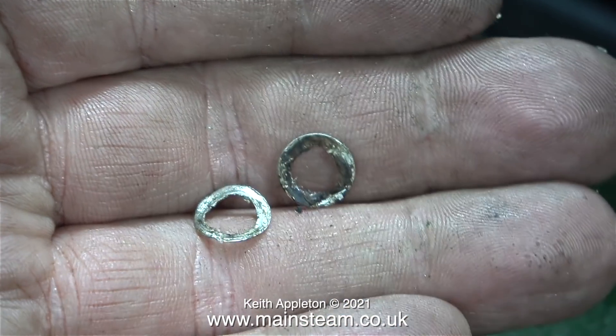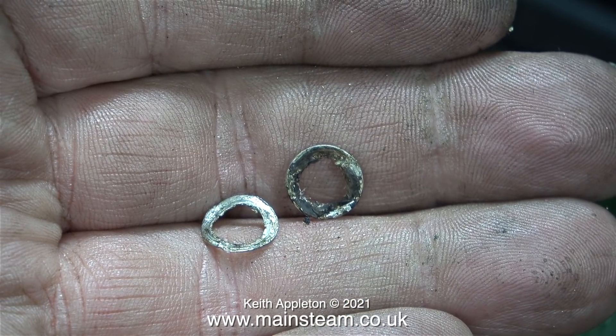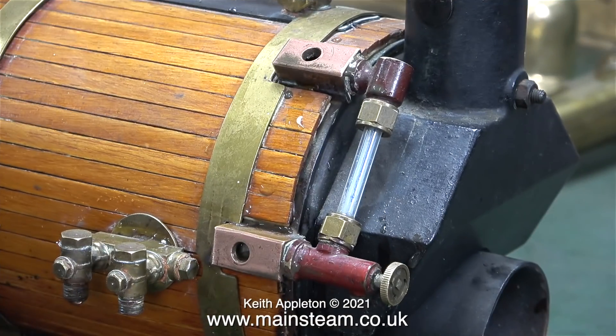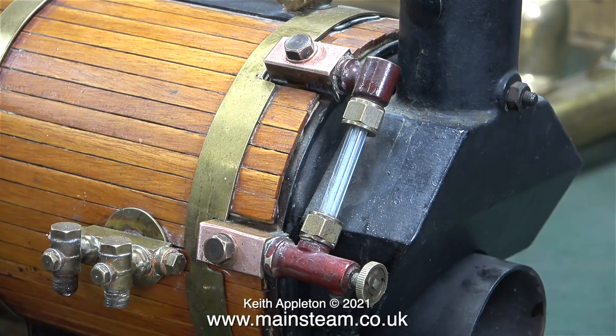I've removed the aluminium washers from the two inspection plugs and I'm replacing them with copper. Before fitting the copper washers and replacing the plugs, I've cleaned up the front surfaces of both of the water gauge mountings using some Scotchbrite. This clip shows both of the blanking plugs refitted and they now have copper washers.